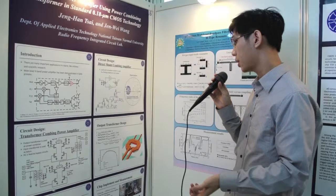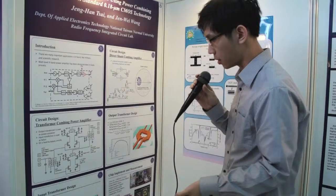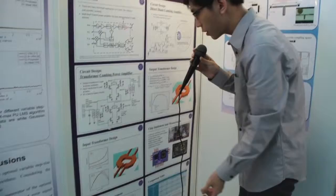This is the input transformer design. The EM simulation result is shown here. Here is the quality factor and here is the inductance.